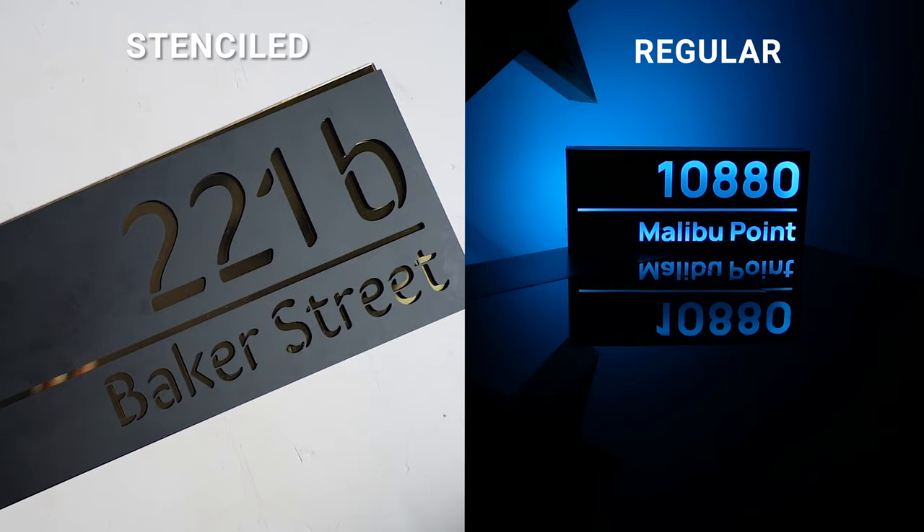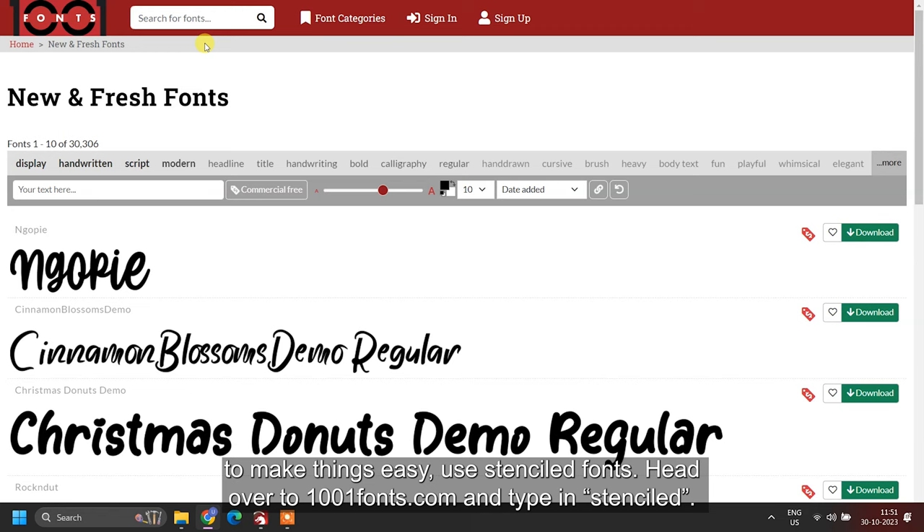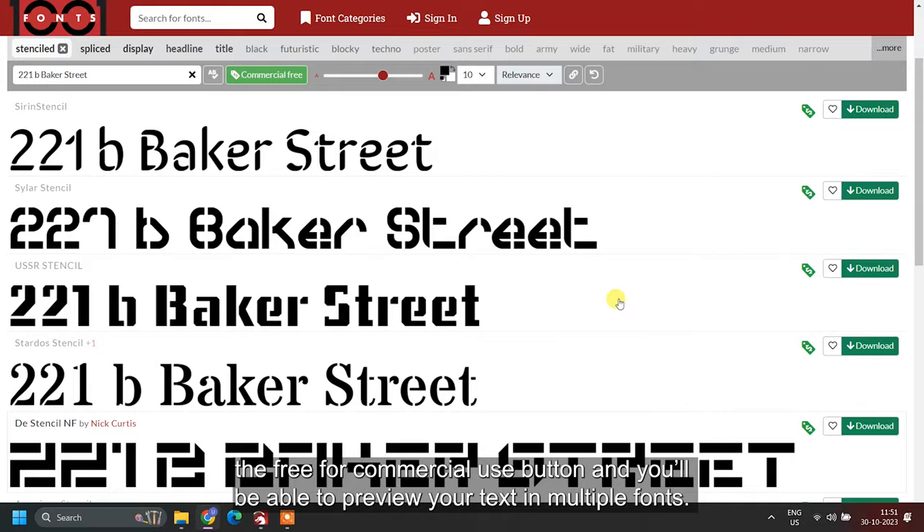Next is the font. There are two options: regular and stenciled. If you want to make things easy, use stenciled fonts. Head over to 1001fonts.com and type in 'stenciled.' Then go to the text bar, type in the text you'll be using, and hit enter. Click on the 'free for commercial use' button and you'll be able to preview your text in multiple fonts. Download the one you like and install it.